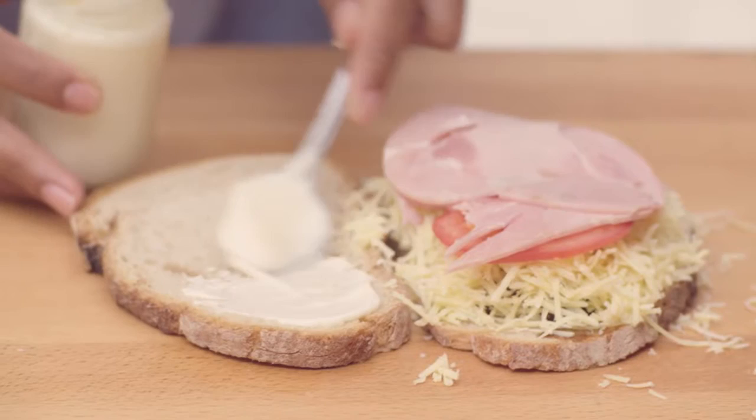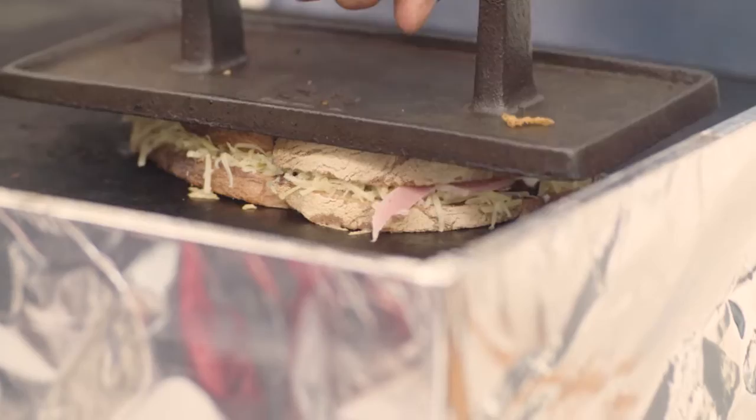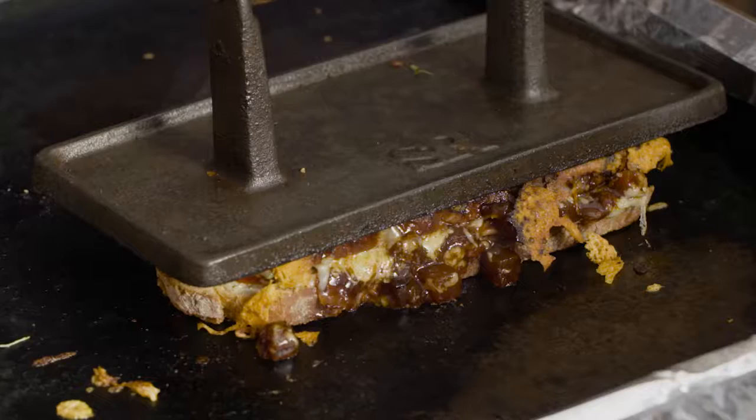Sauces also work really well in toasties — they help to seal it in but also give good flavor. Then we move to a medium heat. We've got these presses, but you can just use a spatula to press it down.